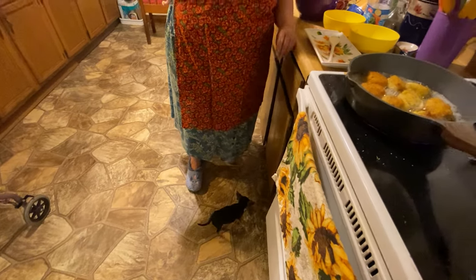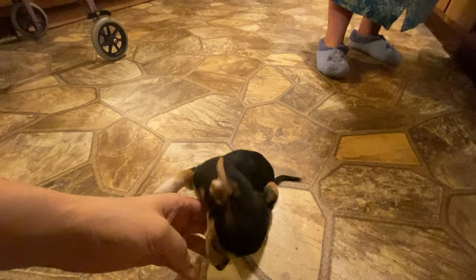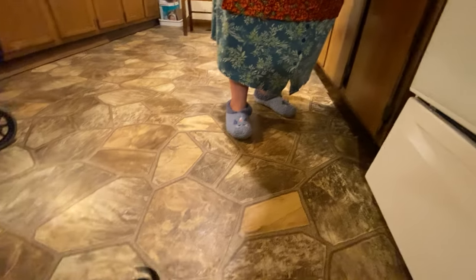Here's little Scrappy — he's coming to help mama cook. We're trying to potty train him; it's hard but we might get it done.